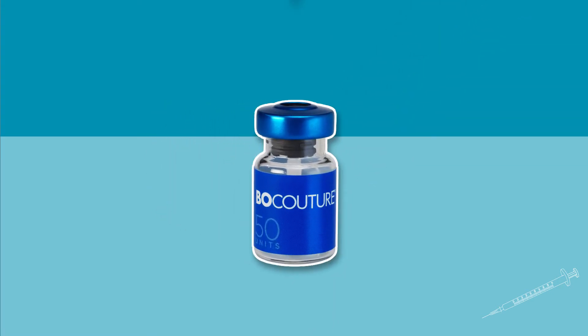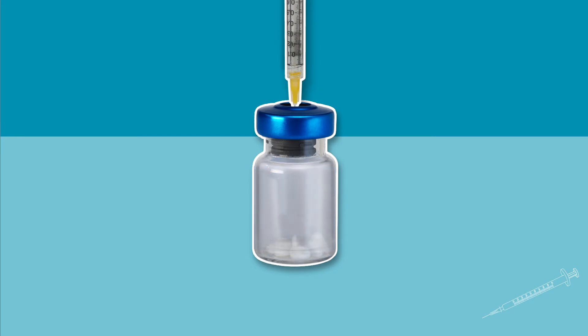Insert the needle vertically through the rubber stopper. Add the sodium chloride solution to the BocaTure vial gently, avoiding foam formation. If the vacuum does not pull the solvent into the BocaTure vial, the vial must be discarded.